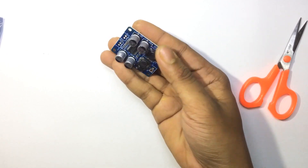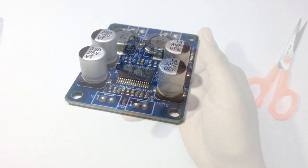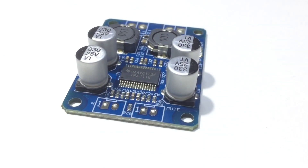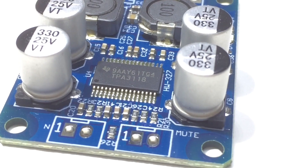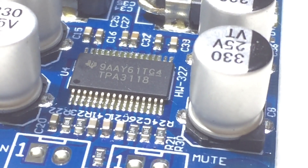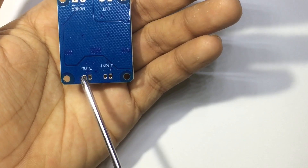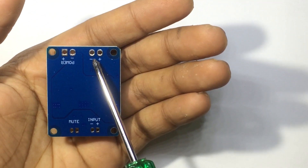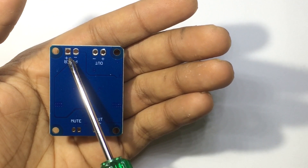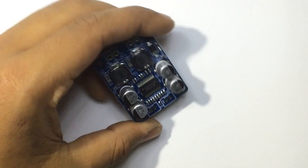The operating voltage is between 12 to 24 volts. Let's have a closer look at the pins — there's the mute switch, the audio input, the audio output, and the power supply or battery. Let's connect the wires and test the circuit.